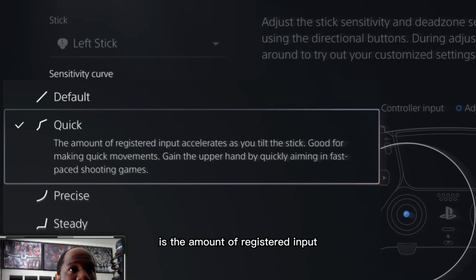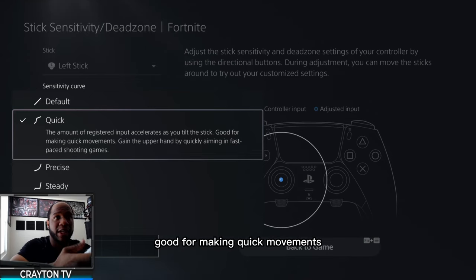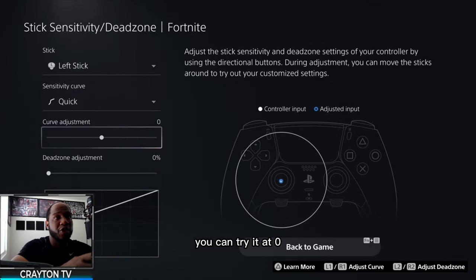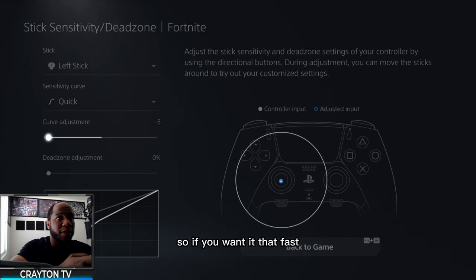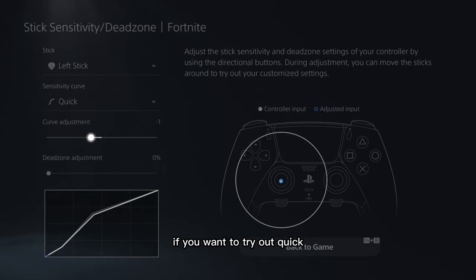Quick mode means the amount of registered input accelerates as you tilt the stick — good for making quick movements and gaining the upper hand. If you like to aim and play quickly, try out Quick. You get a curve adjustment — you can try it at zero, press X to go negative if you don't want it that fast, but if you increase it, trust me, it's fast. I tried Quick at plus one and it was too fast. I'd say negative one or negative two input is good if you like high sensitivity. You can leave it at zero and also adjust the dead zone — I leave that at 0% because you don't want to mess with that too much.